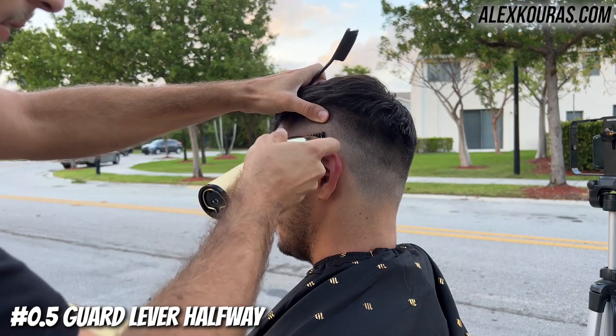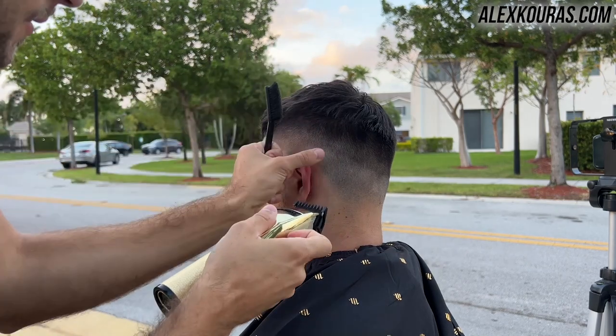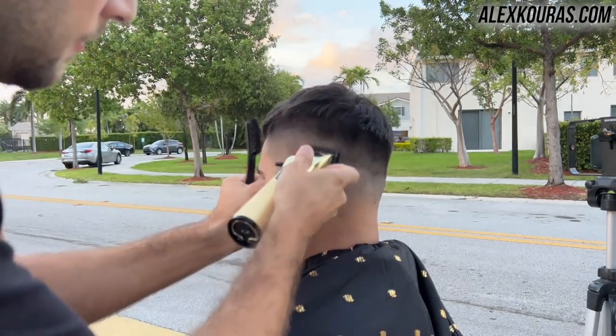Now using the half guard with the lever halfway open and closed, go in and start to remove that bottom hard line.